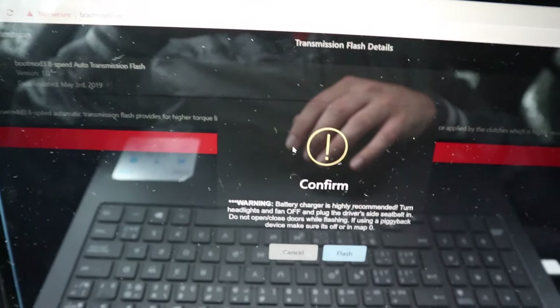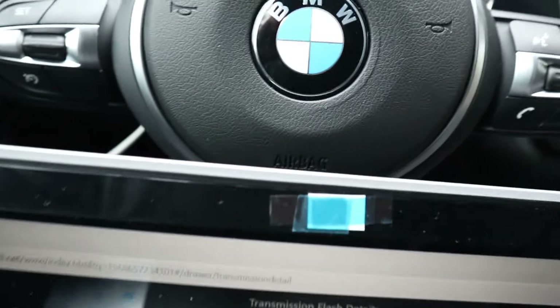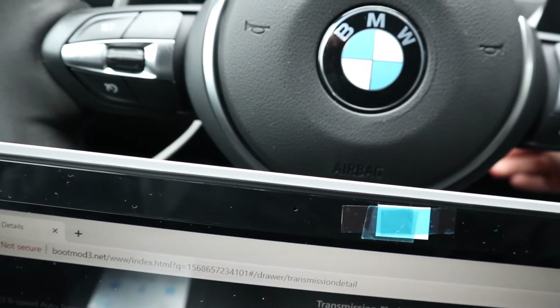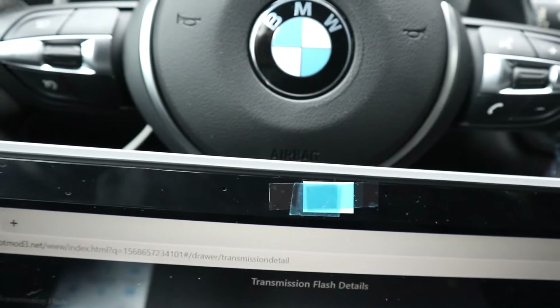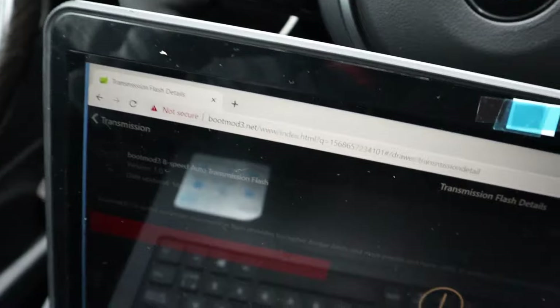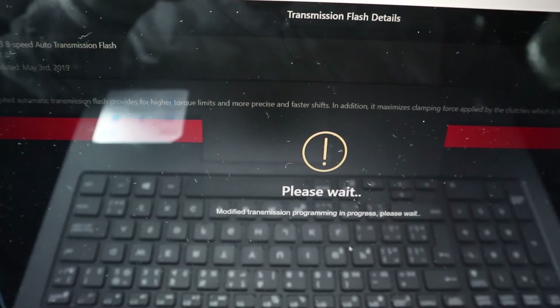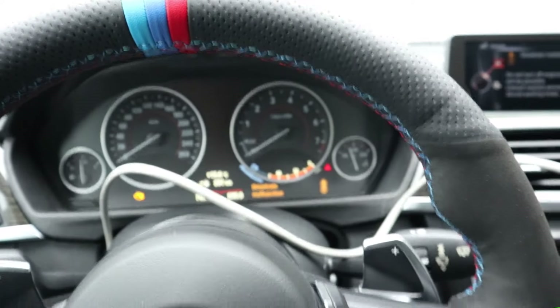Battery charger is in there, and I need my seatbelt too — similar to map flashing. I'm gonna put on my seatbelt and turn off everything. Okay, it's downloading now. Similar to map flashing, it gives you a bunch of warning codes but should be good at the end.